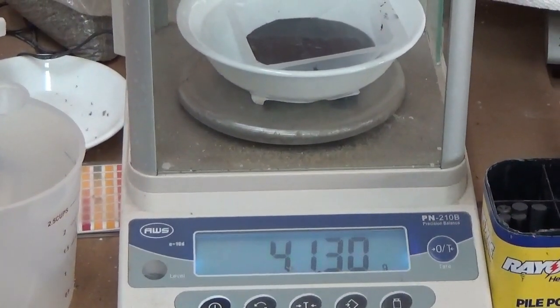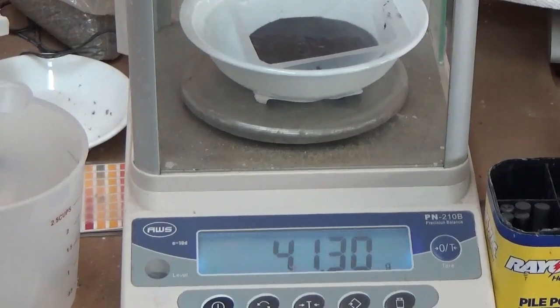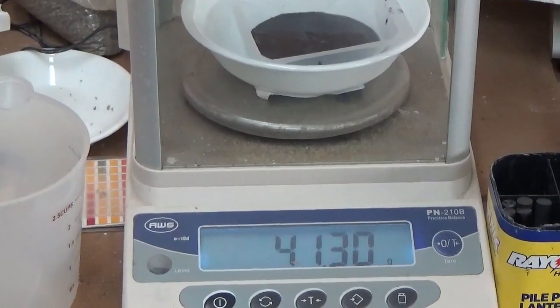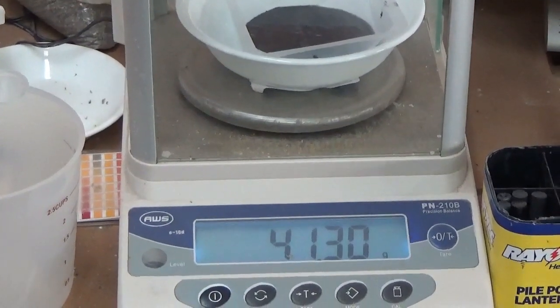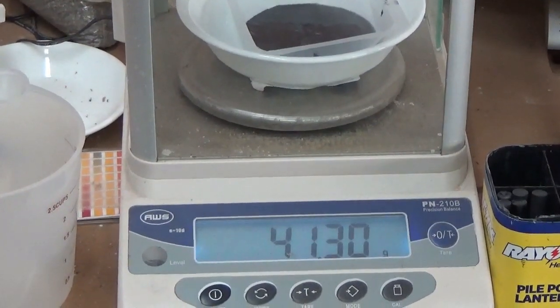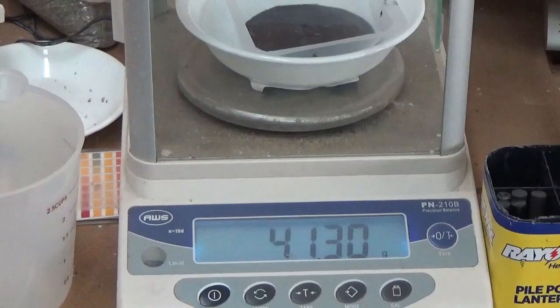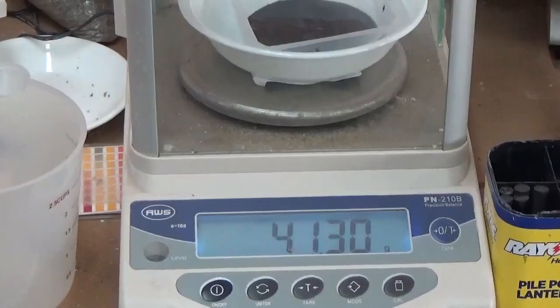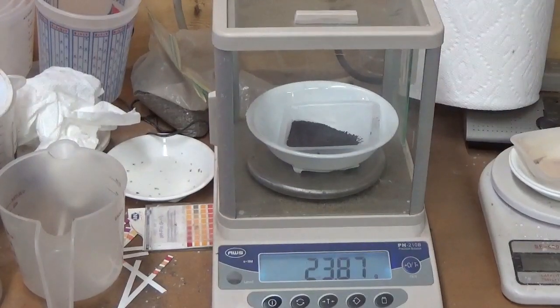Out of that five pounds of ore we got a 41.30 gram sponge. We're going to let it dry overnight and then we're going to pour it into a button tomorrow. That's what we got — 41.30 gram sponge.